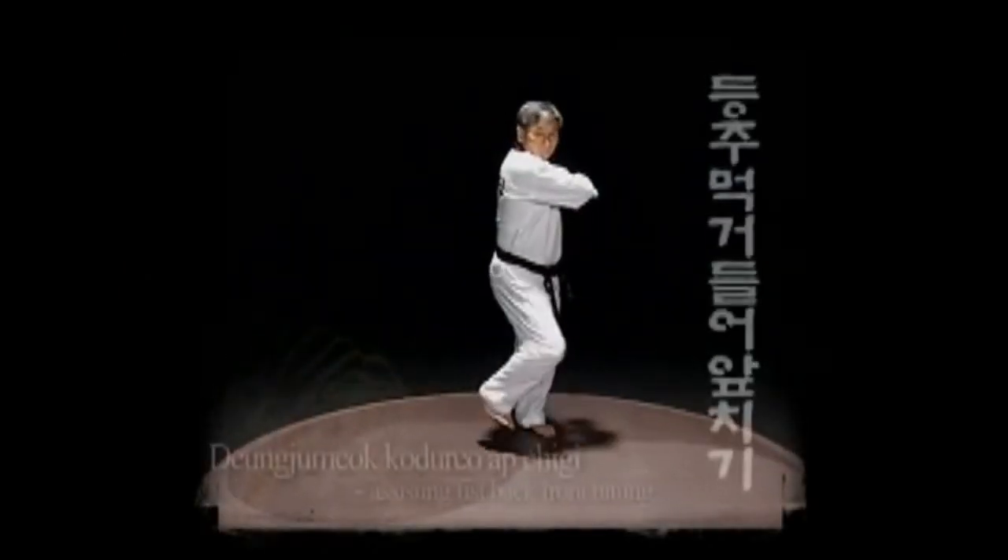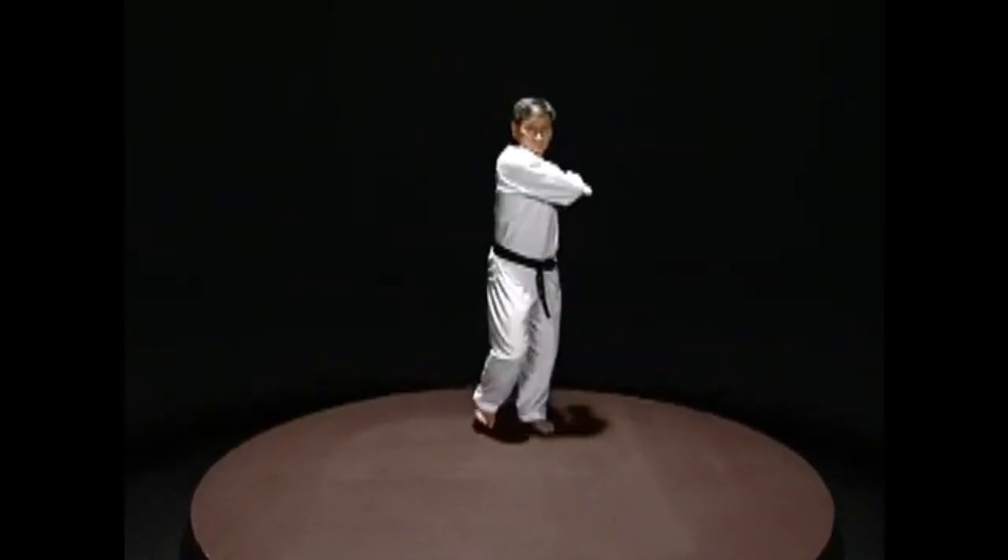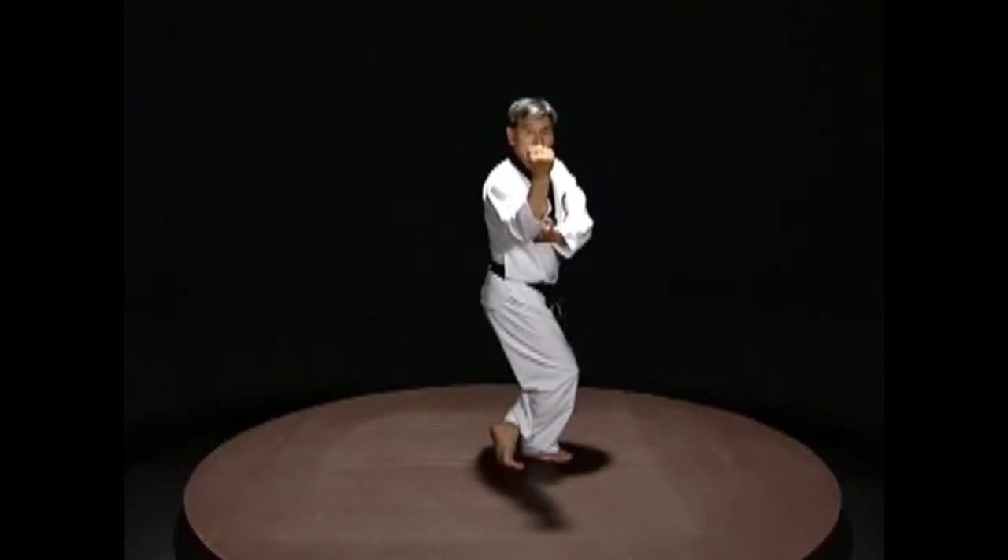Dung-jumo-kodoro-apchigi: Hit forward with the back of the fist and place the opposite wrist in front of the solar plexus.